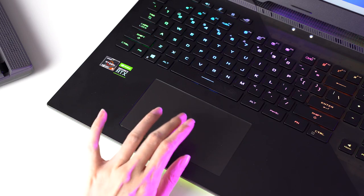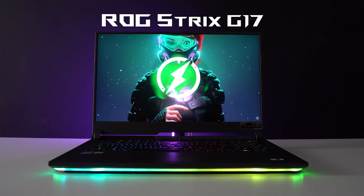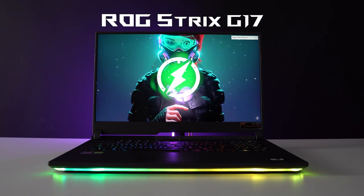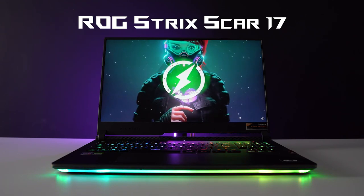The touchpad on both laptops is even bigger now — both are nice, smooth, and do their job well. As for the audio, both laptops use Dolby Atmos software with smart-amp speakers, and they are decent for laptop speakers. If you are planning to play games, I recommend getting a headset when the fans ramp up. Luckily, if you are getting the Scar 17, one is already included in the package.